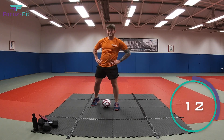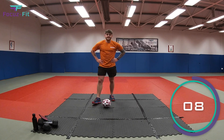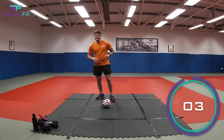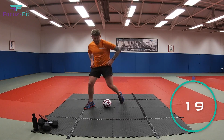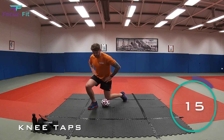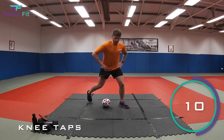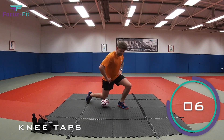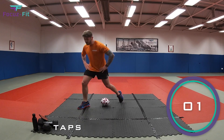Back to knee taps — let's see if we can do a full 20 seconds without stopping. Ten seconds, come on kids, we've got this! In three, two, one, let's go — from there to there. You can put your hands on your hips to keep your balance, that's fine. Come on — legs should be feeling it!